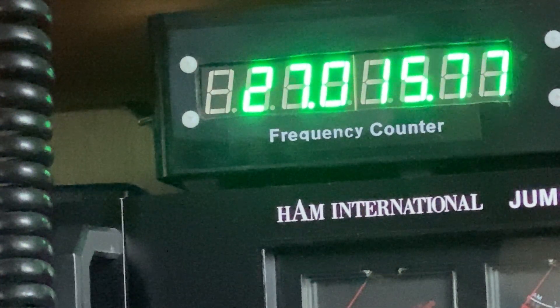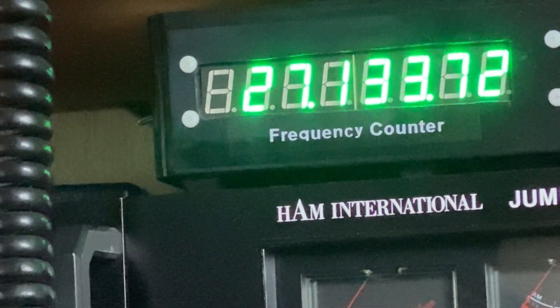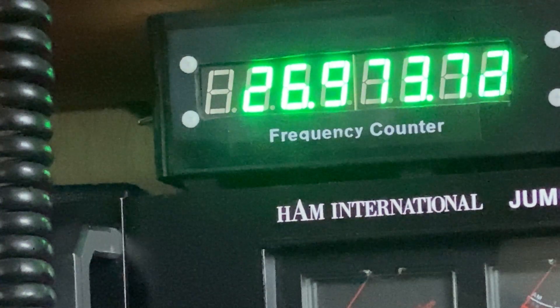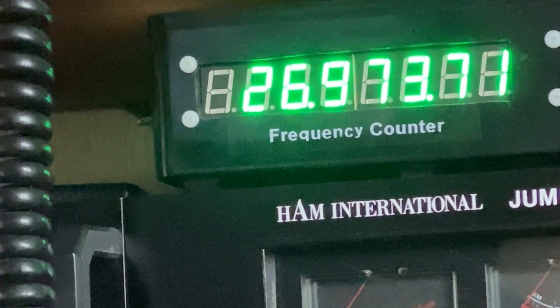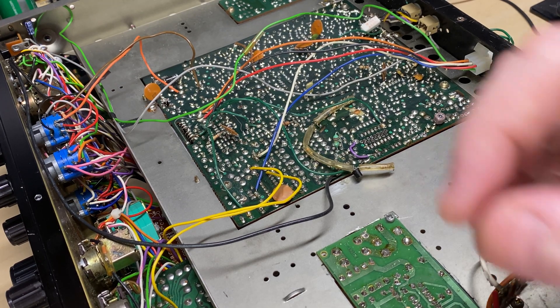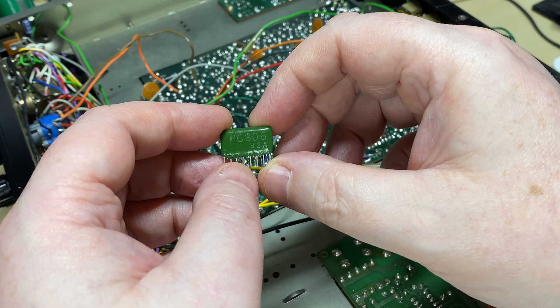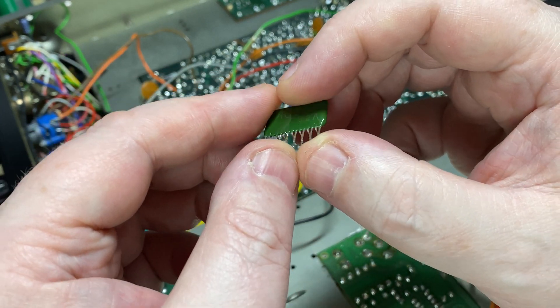Let's have a look at the frequencies. We should have started off on 26.965 MHz but it didn't — it starts off on 973 and goes up in some strange increments.